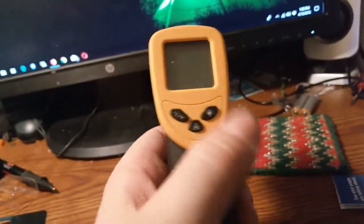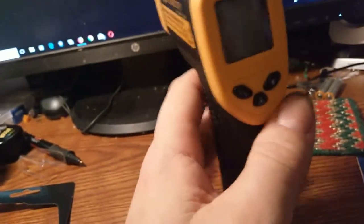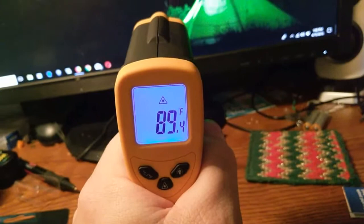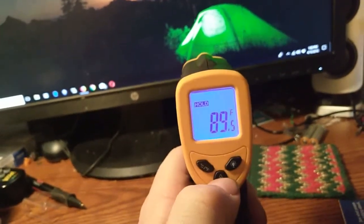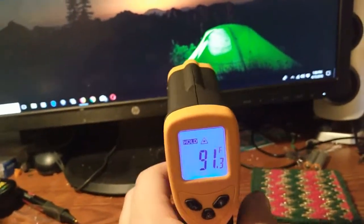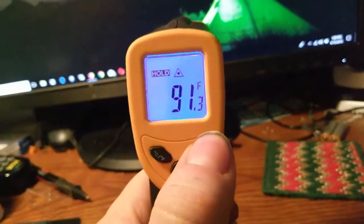These aren't dependent on distance, so you can hold it right up close and get an accurate reading, or hold it back and still get an accurate reading. It automatically shuts off after a couple seconds. This button switches between Fahrenheit and Celsius. You have the option to turn the laser on and off — the screen is reading 89.5°F. The red laser dot is just a guide so you know what you're aiming at; it's not the measurement itself. You can also turn the backlight off if you want.